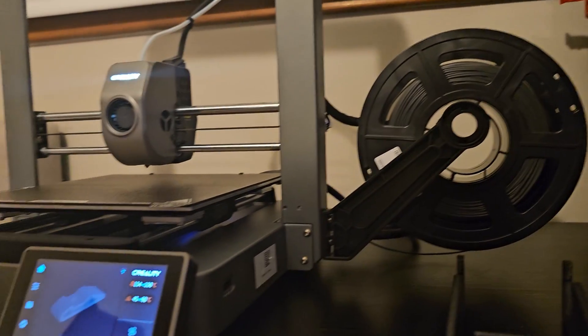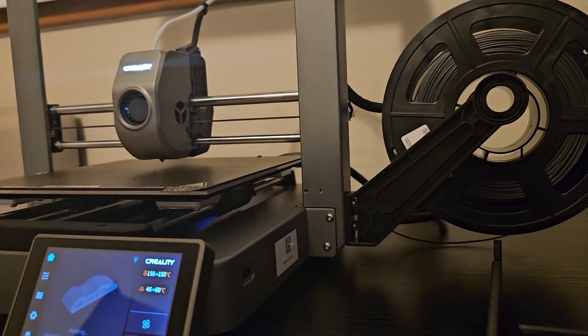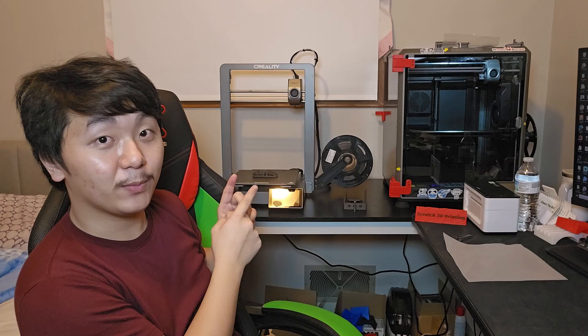Now printing carbon fiber with the Ender 3 V3. It's been about three hours since I started playing with the Creality Ender 3 V3 and the experience has been amazing — it's almost 4 in the morning! So this is my first three-hour first-impression review.